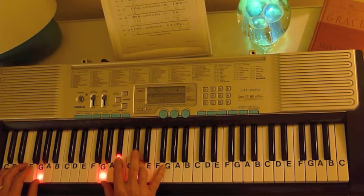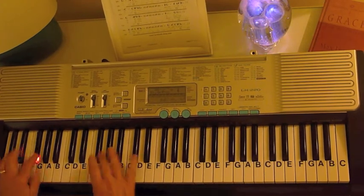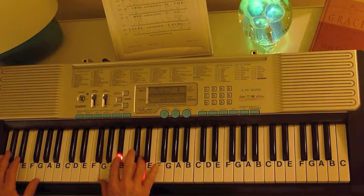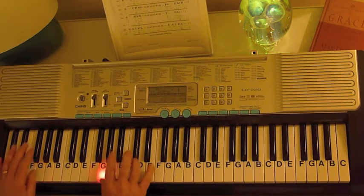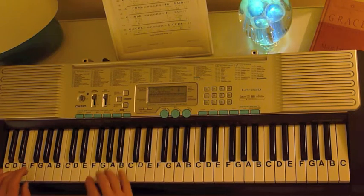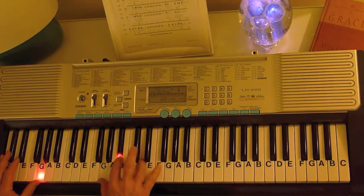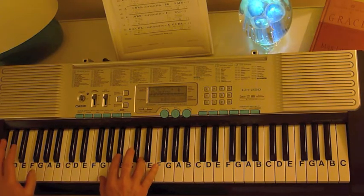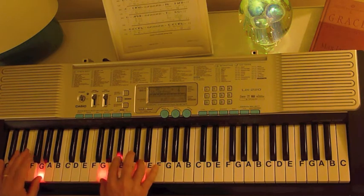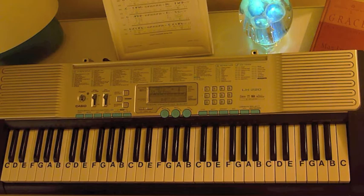Then we have a G minor chord — G, B flat, D — and it's repeated four times. The G minor chord plays twice, and then the bass plays along with it, hitting on the third and fourth times.